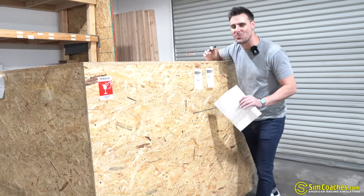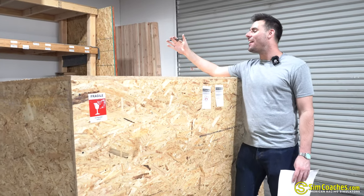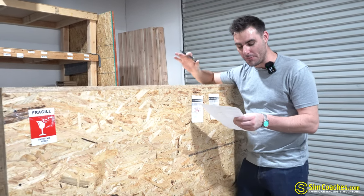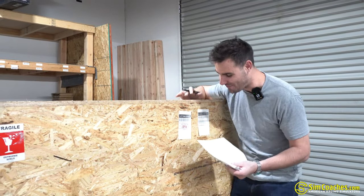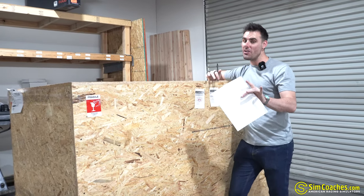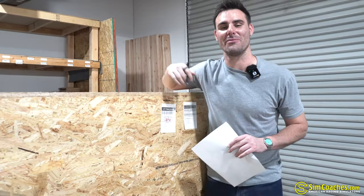Inside this box we have a brand new motion platform that we've never used before — we're going to test it out, put it together, and see if it's the best motion platform currently on the market for the ultra-realistic feel. This came all the way from Vichoki, Poland. It's a company most of you are already aware of, but let's see if they can build a platform better than anything we've offered up to this point. Stay tuned, let's have some fun.